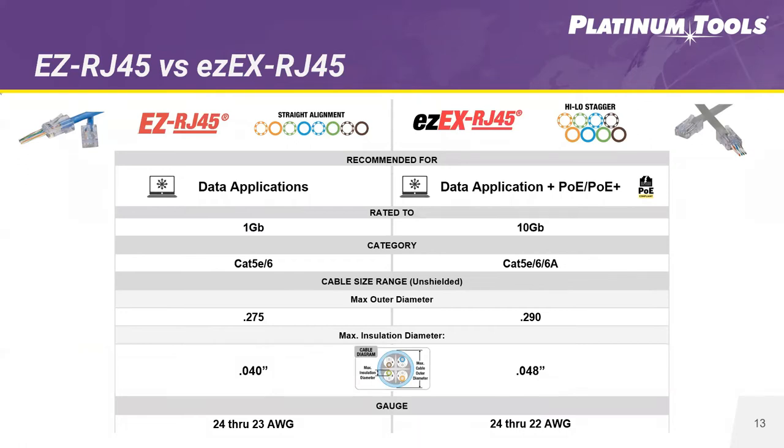We've also provided a comparison so you can see the difference between the EZRJ45 and the EZEX RJ45. You can see the straight alignment for the EZRJ45 versus the high-low stagger of the EZEX. As discussed, the stagger helps improve crosstalk and allows larger conductors to fit into the RJ45. We recommend the EZEX for all PoE and data applications — it works up to 10 gig and handles Cat5e, Cat6, Cat6A, and more. Traditionally, our EZ connectors only worked on Cat5e and smaller Cat6 cables, leaving a gap for larger Cat6 and Cat6A. The EZEX gives us the ability to work across all categories.